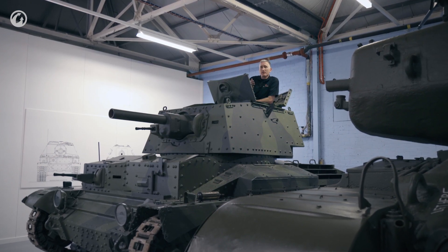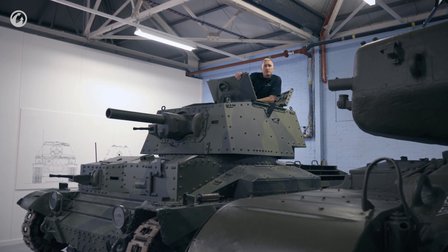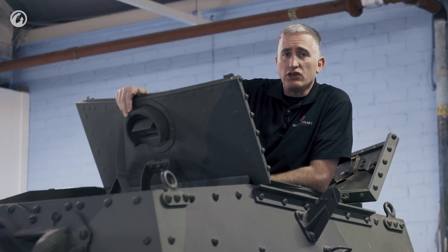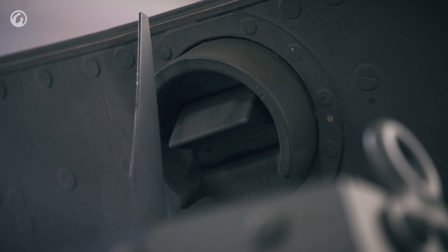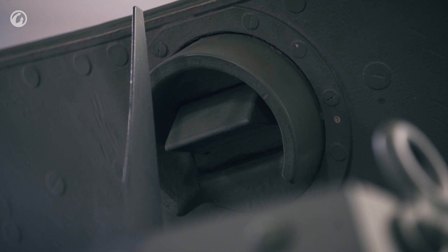The hatch is a two-piece affair, opens forwards and backwards, as you can see, and provides a little bit of bulletproof protection when you're standing up scanning the battlefield ahead of you. You really do want to be heads out on this tank in battle if you have a choice. The periscope does mount into the top of the forward mount of the split hatch.